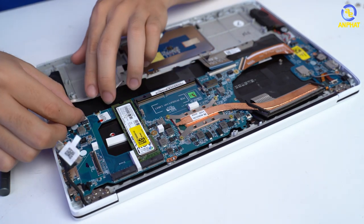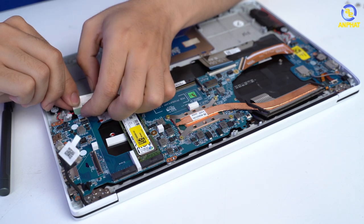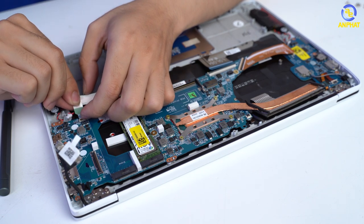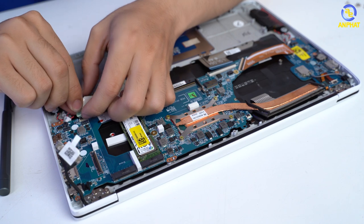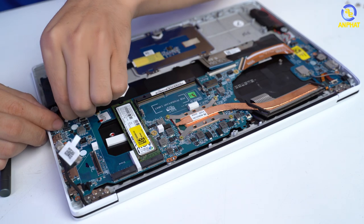Như các bạn thấy, đây chính là phần trackpad của LG Gram. Thì mình phải nói đi nói lại thôi, đó chính là nó là một trong những sản phẩm tốt nhất ở trên thị trường. Cắm trackpad vào đầu tiên, tiếp theo là phần loa. Thì đoạn này thì mình sẽ tua nhanh thôi để không mất thời gian của các bạn.